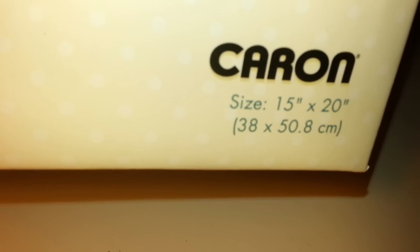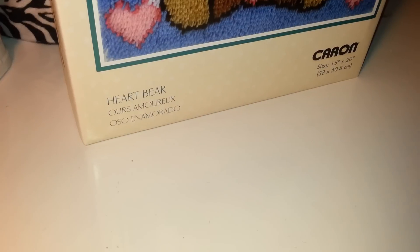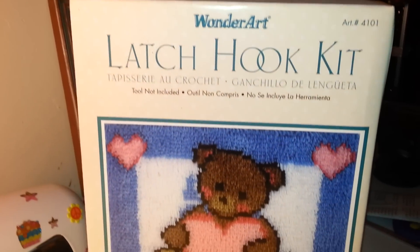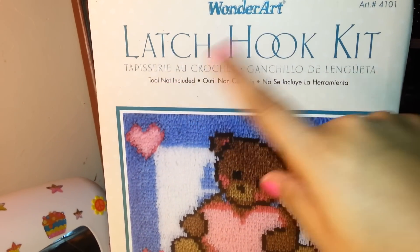The size of this craft is 15 inches by 20 inches. I'm going to move the camera to show you what the box looks like. The company's name is Wonder Art and it's called a latch hook kit.